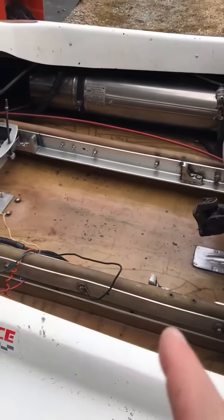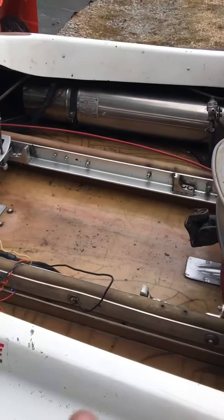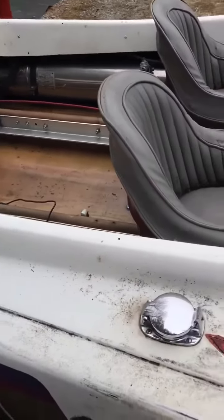It'll come with both front and rear plates for a small block Chevy. I've got a moon timing cover with a water pump on it that goes with the boat.